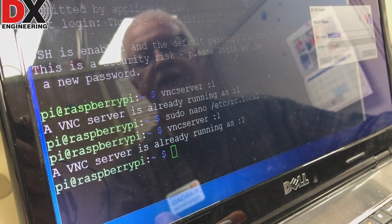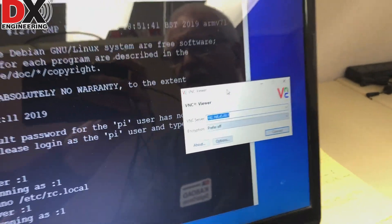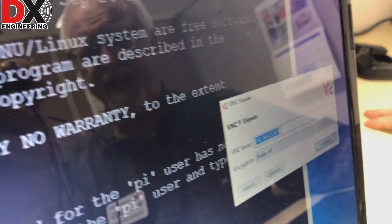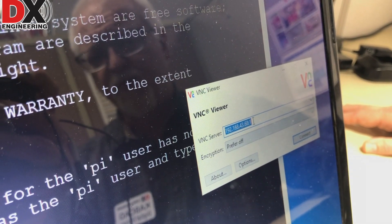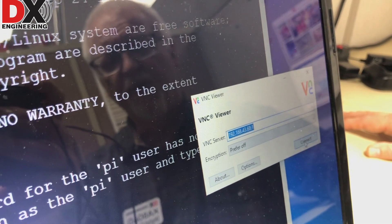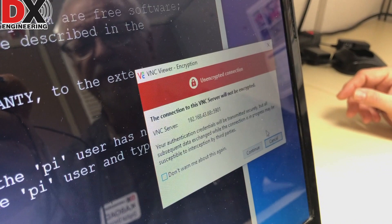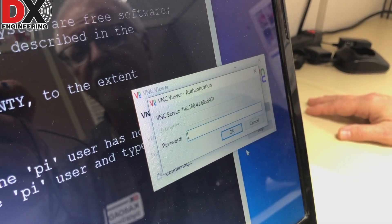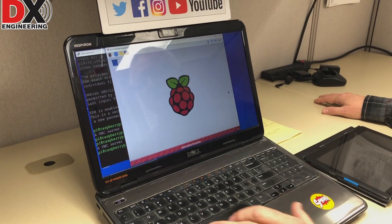Now we're coming over to the VNC client software running on the laptop. The client is VNC viewer, available for all flavors of OS. In the VNC server field, we put in the IP address of the Raspberry Pi — in this case 192.168.43.68 — followed by colon one, because that's the server instance we started. We hit connect, acknowledge the security notice, enter the password, and now we are connected to the Raspberry Pi with a full GUI interface.